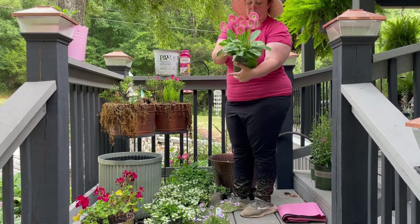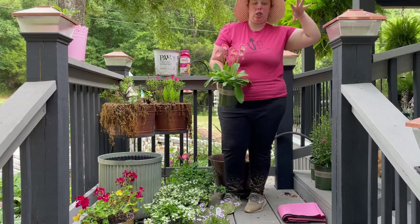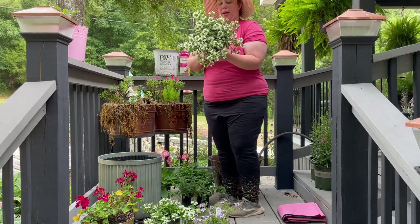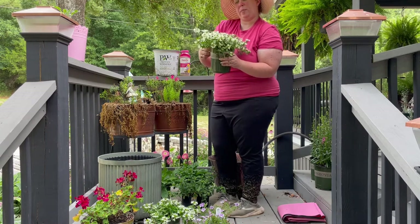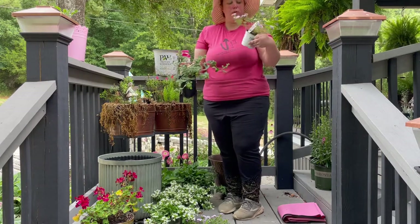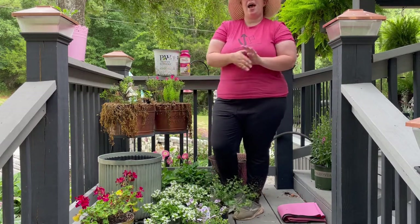Then I have some daisies — these are Garvinia Sweet Memories Gerber daisies. I just love that pink color, and I wanted some bigger blooms to go with the angelonia since the angelonia has that kind of tall foxglove-like structure. Then I got this Cerdiva White Improved Scaevola — I've never used these. Mom grabbed them for me because I wanted something white. And for some cascading interest, I have proven winners Super Bells Double Twilight and some trailing lantana.